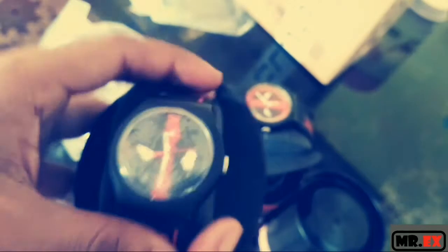Let's check out the other one. See, this looks deadly, man. Deadly. Deadpool. Cool.